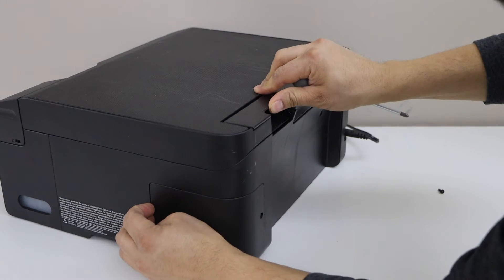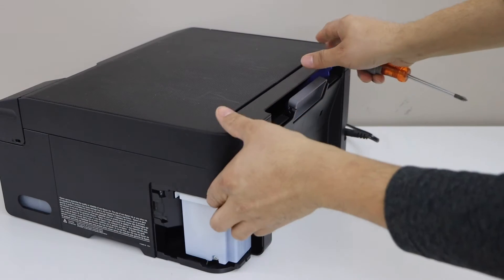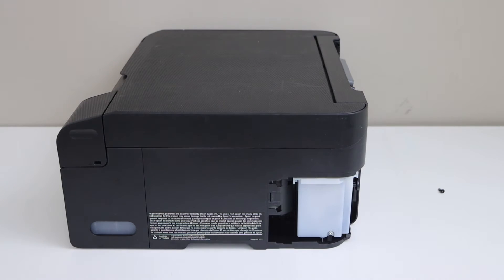Now remove this panel from here — you might have to apply a little force for that. And here we can see our maintenance box.